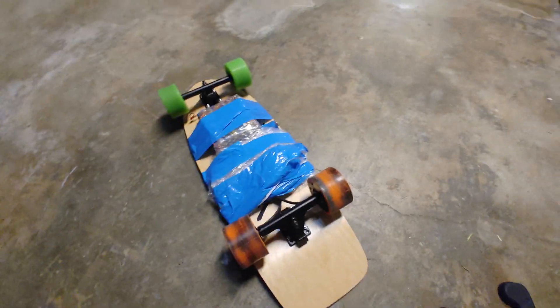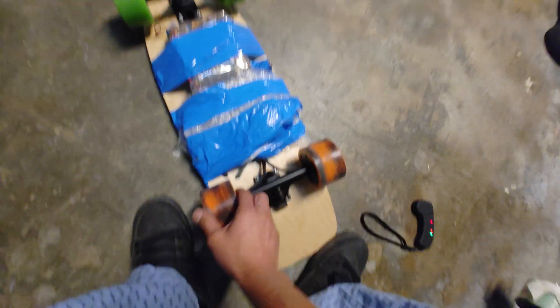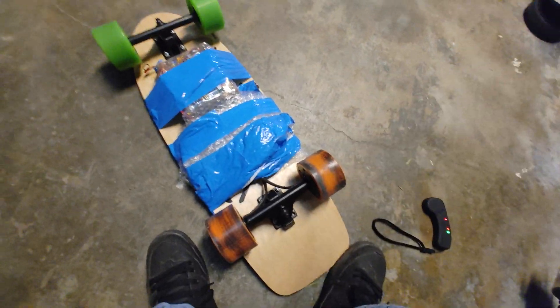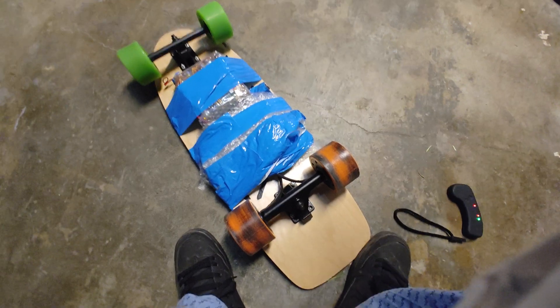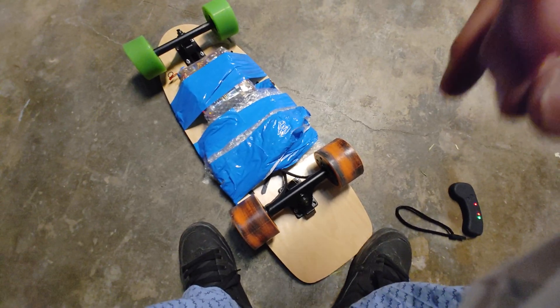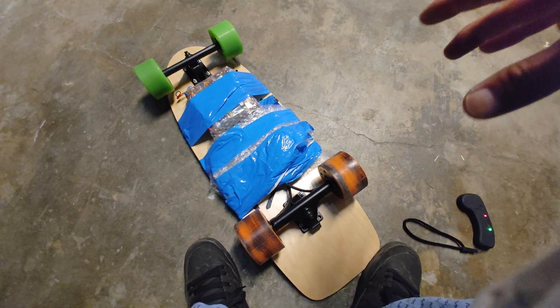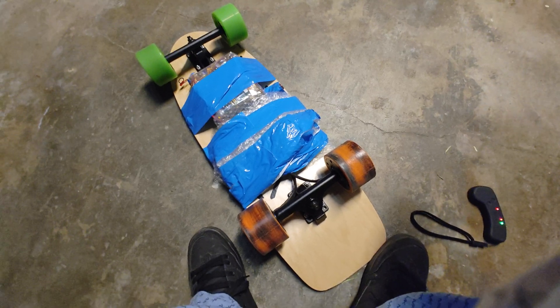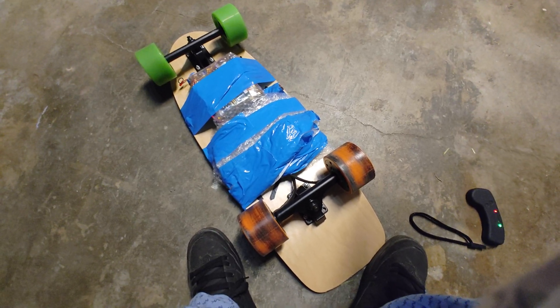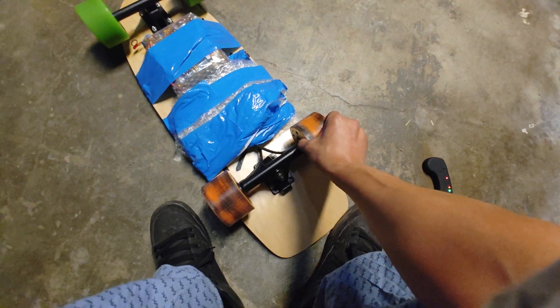Today I put my 12s 2p battery on it. This is actually a 36-volt motor, or rated 24 to 36 volts, but it actually runs fine on 12s. Since you're running at high voltage you can run at much less amps, so a lot of hub motors or any brushless motor you can actually run at a much higher voltage — just make sure your motors don't get hot and you should be fine.